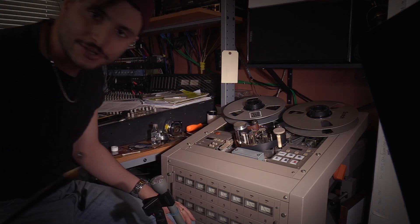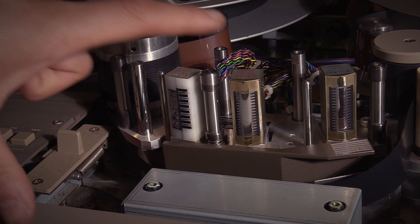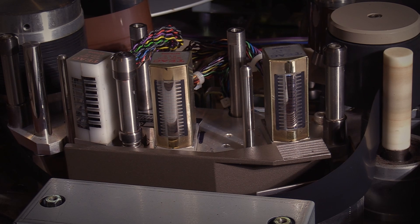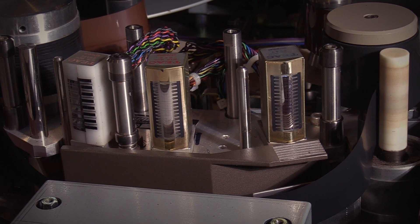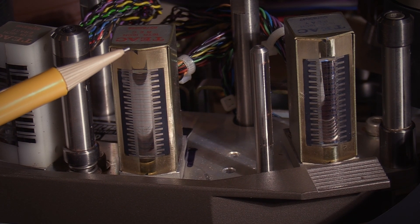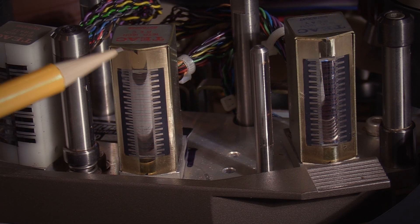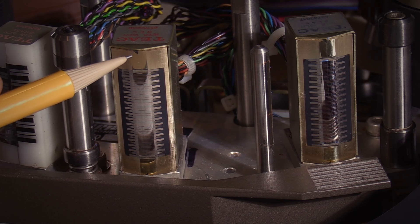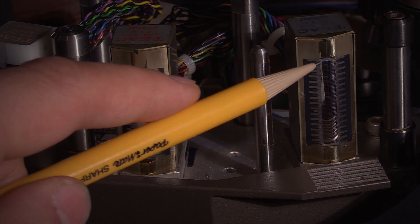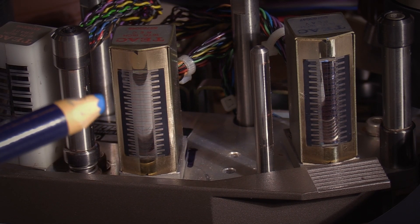Let's zoom in on the head block so we can see what's going on. I already aligned the reproduce head and I want you to see what it should look like. On these particular heads, you can see a little black triangle — the right side of that triangle is completely straight up and down, perpendicular with the tape path. That is the middle of the head, and that is where we want the wear pattern to be centered, both on the record head and the reproduce head.